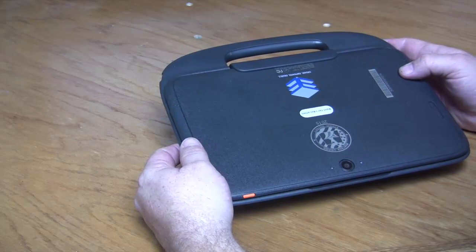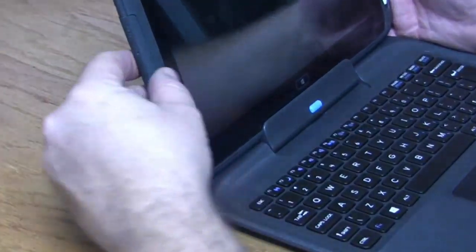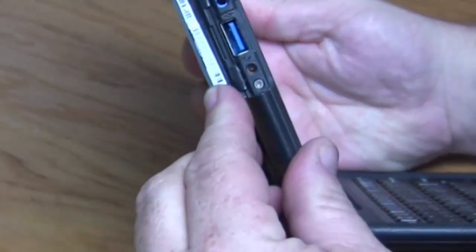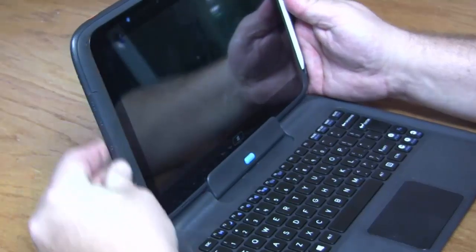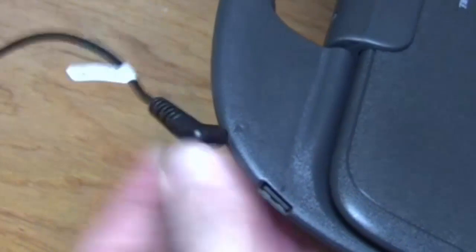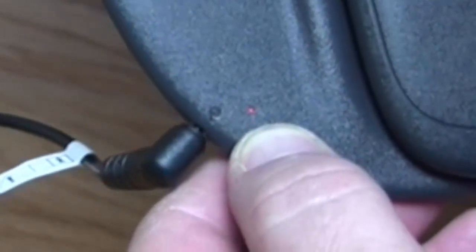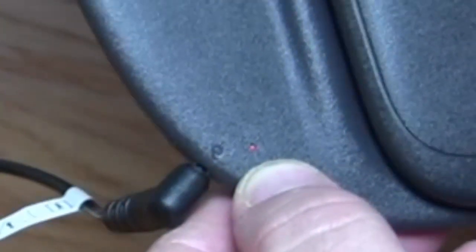When charging, you have two options. On the side, there is a place you can plug it in — it has orange around it — but we would prefer you not do that. It's better to plug it in back here on the keyboard dock. Simply take the plug, carefully line it up, and insert it. In a moment, a little light will come on showing you that it's charging. If the light is orange colored, that means the battery needs to be charged. When it turns blue, the battery is fully charged.